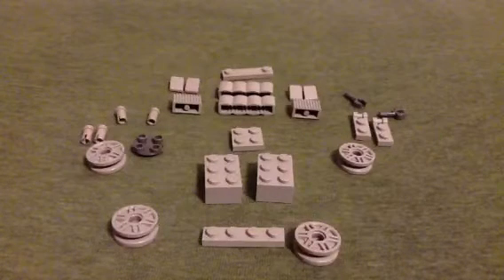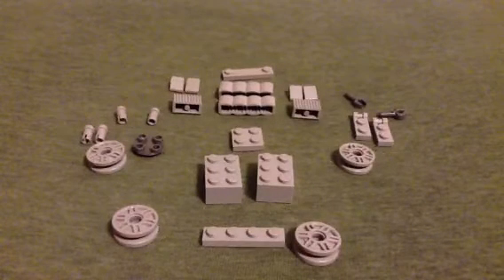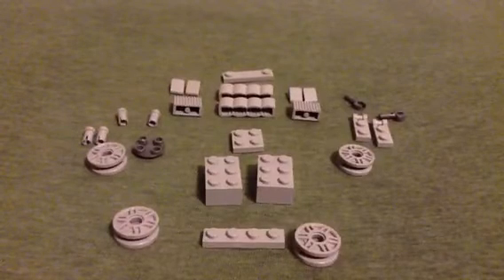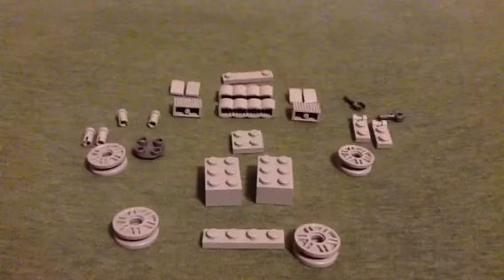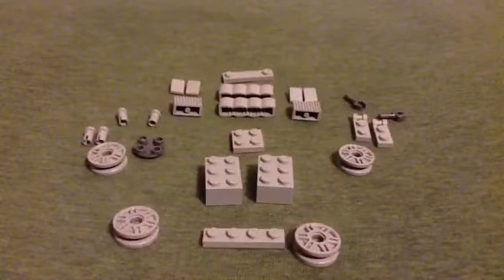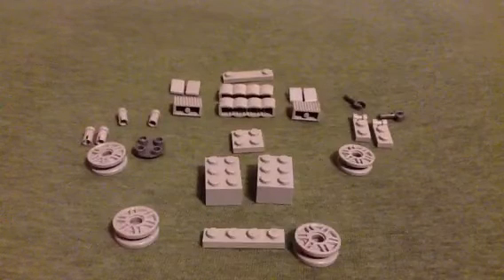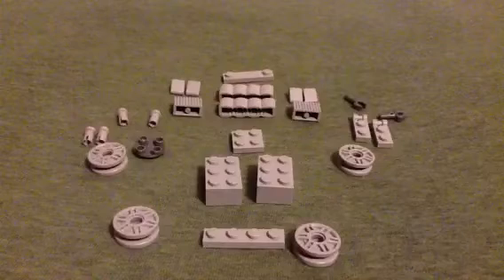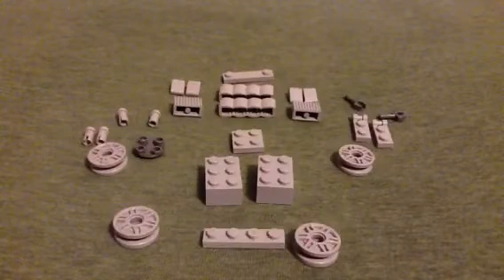Hey guys, and today I'm going to do — not really a review, but a how-to on my custom Abraham Lincoln's rocket chair from the Lego Movie. I don't think it's too accurate, but I think it still looks pretty cool.